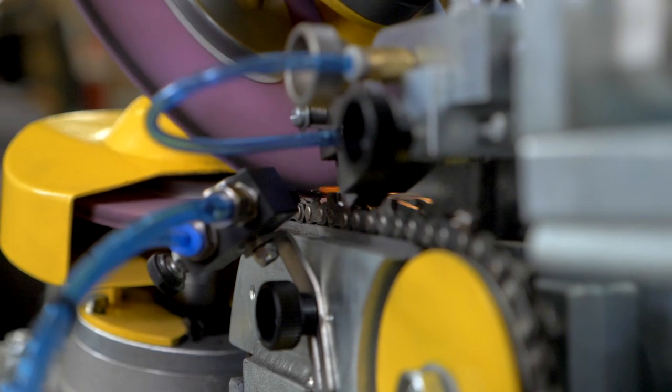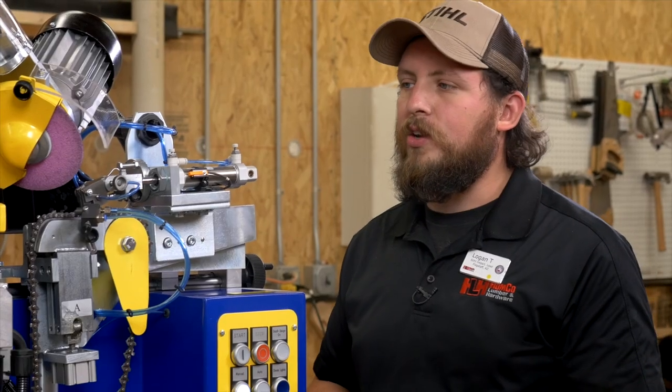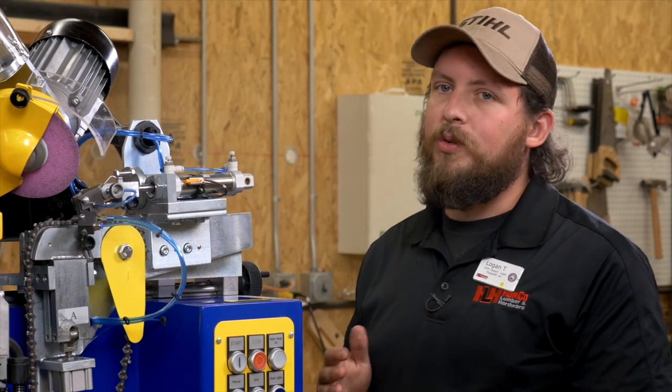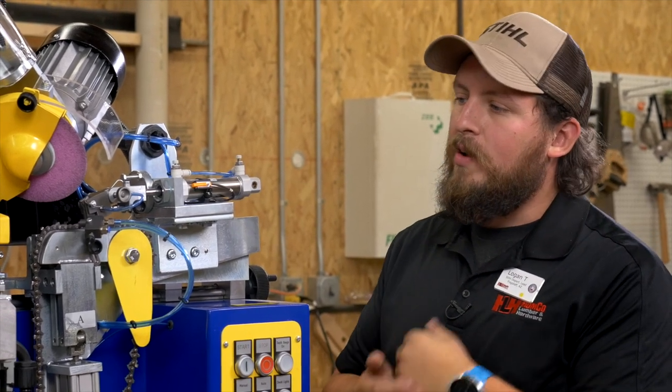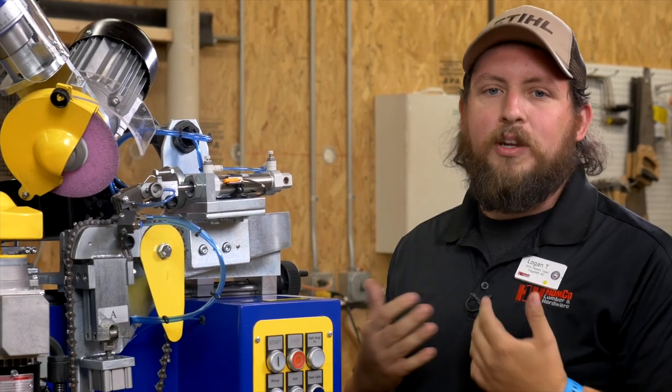The good news about this machine is we are going to have it on the floor for customers to see. You can watch it work, you can watch your chain getting sharpened. It's a really cool machine to watch work — how everything's automated — and it really beats just standing there doing it manually like we used to do.